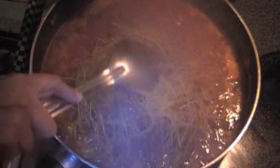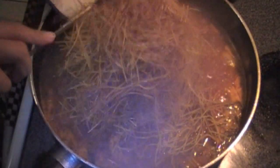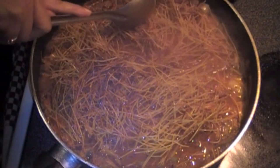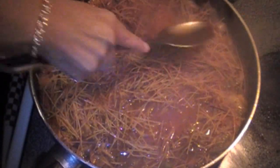When the sauce comes to a boil, add in the fried vermicelli. I like to crush the noodles just a bit so that everything is covered by the water. Mix the noodles well with the sauce and allow the noodles to be covered completely. Lower your temperature to a very low setting and cover.